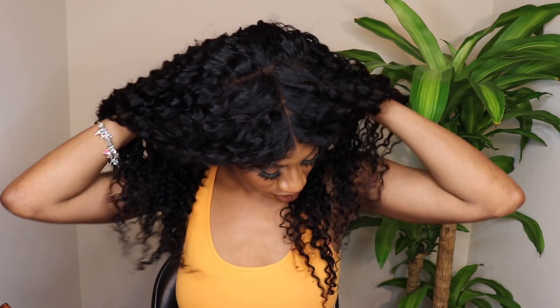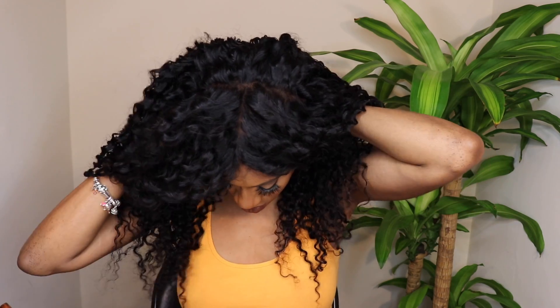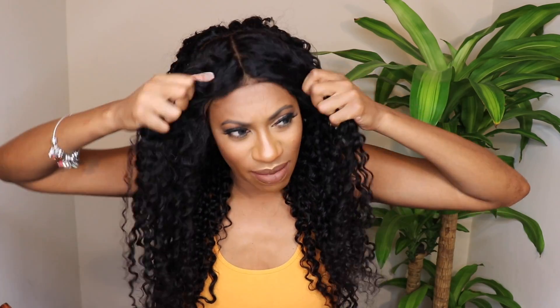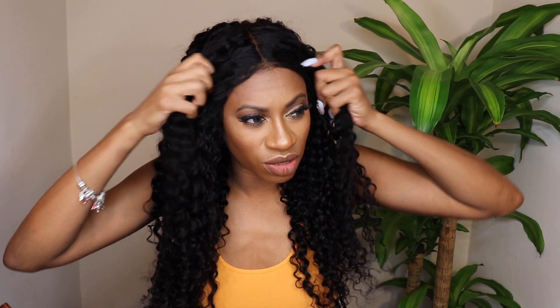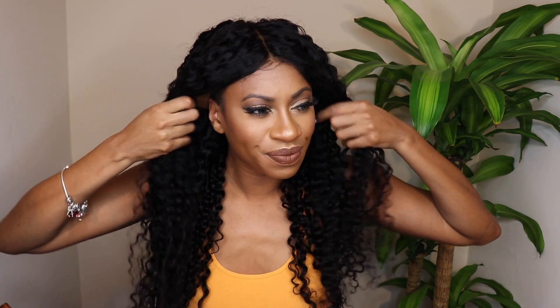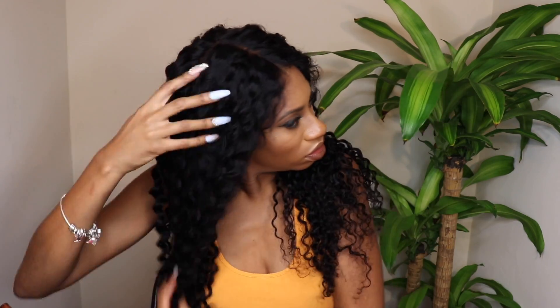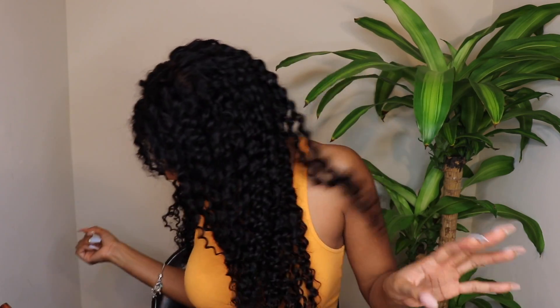It looks a lot better without the cap. I really wanted to wear a cap because my hair is not braided down, and when it's not braided down I get really antsy about what my hair is doing underneath the wig. My hair is all natural, it's growing really nicely, and I just want to keep it doing good. This wig is cute though — where's my spray bottle?